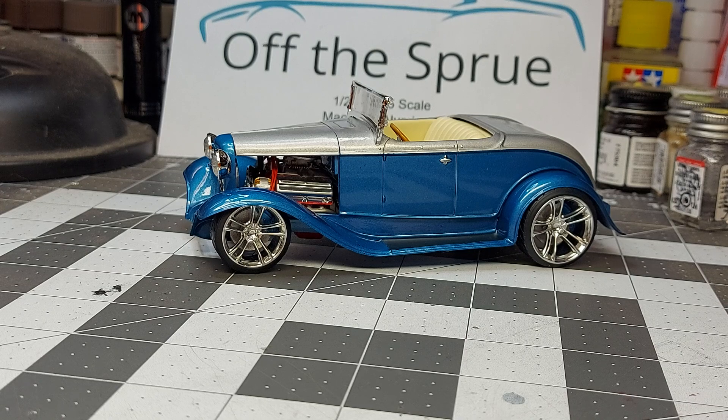Again, 3D printed some wheels and tires for it. Got the stance down low like I like it. Two-tone metallic blue on the bottom, silverish gray on the top. And overall, it wasn't a bad kit to build.